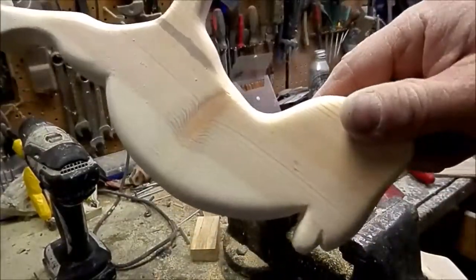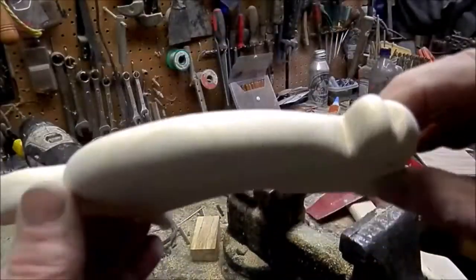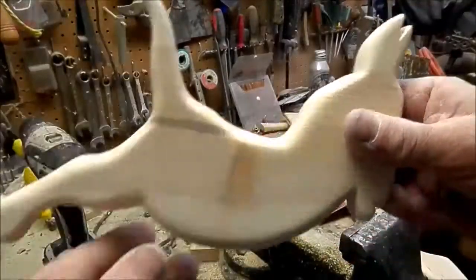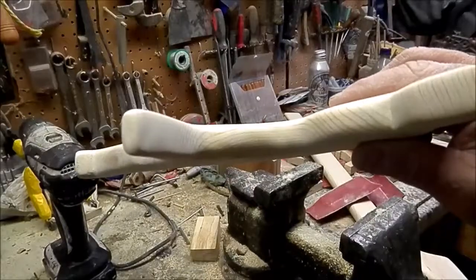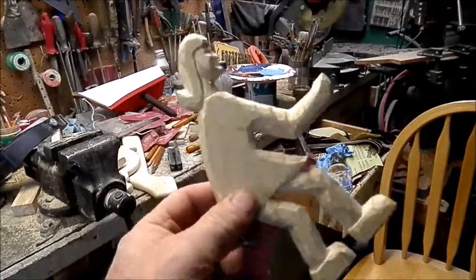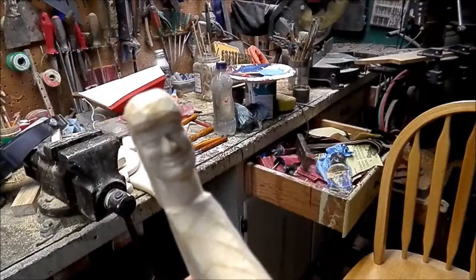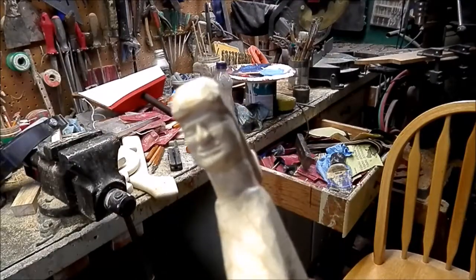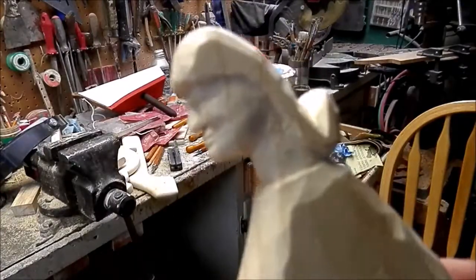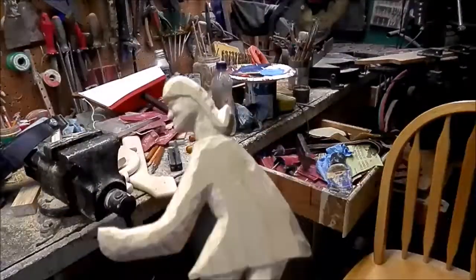Okay, there it is after about an hour of sanding. It's not perfect — I got a little impatient, but it should be good enough. I managed to get a fair amount of carving in on this silhouette. I got a little bit of a face on her. I couldn't get too detailed, but not too bad. Okay, I'm gonna sand it all down now.